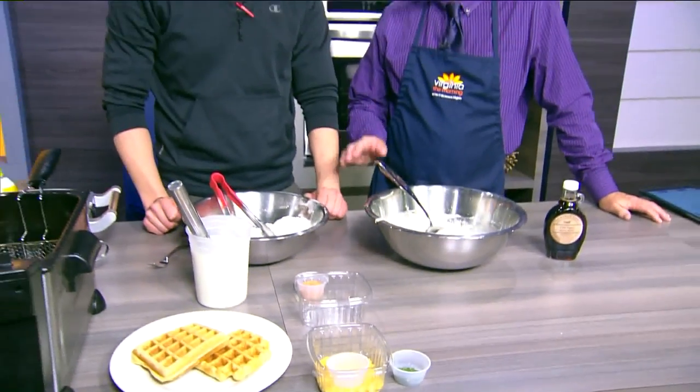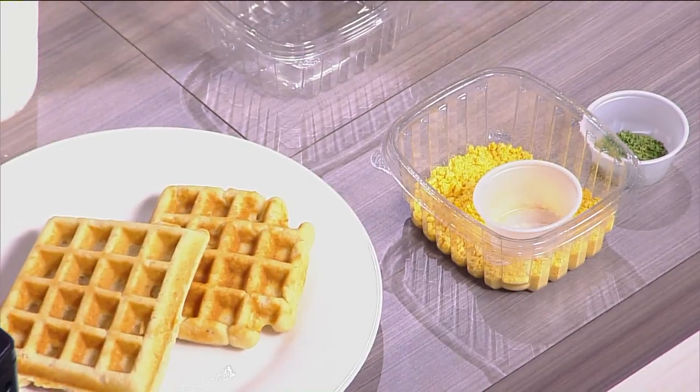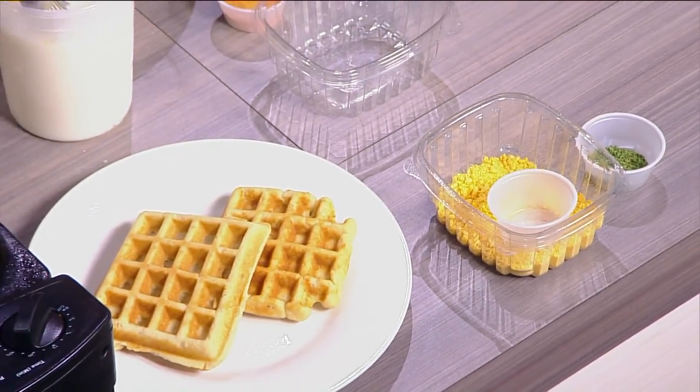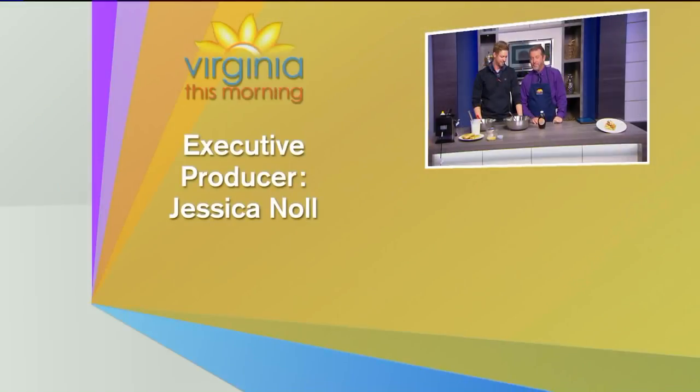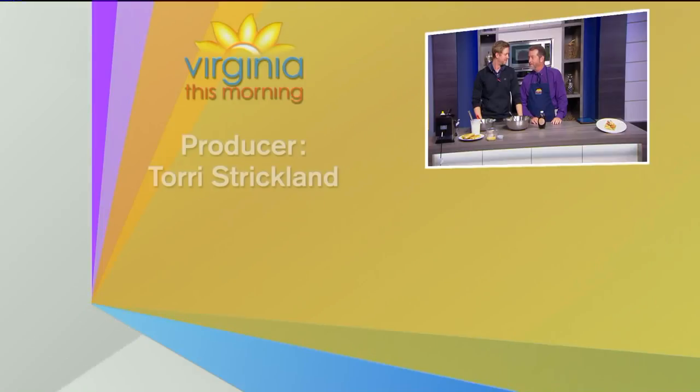Now, do you put the Captain Crunch on after the chicken comes out? Actually, since this is going to be taking a little longer to cook, we put the chicken on the waffle and the Captain Crunch on top with some powdered sugar and some parsley. That looks fantastic! I can't wait to get down there and come in for lunch. Sounds good — we'll be waiting. This is the reggae music!